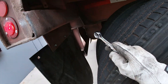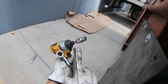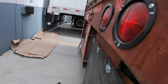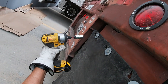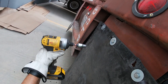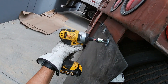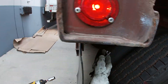Grab my same tools — 13 millimeter box wrench and 13 millimeter socket with a half inch socket adapter — using my DeWalt impact drill. And that's it.